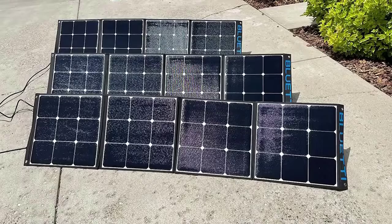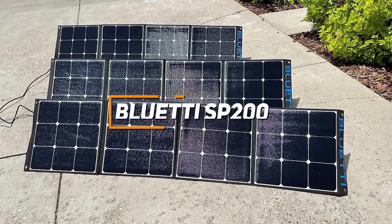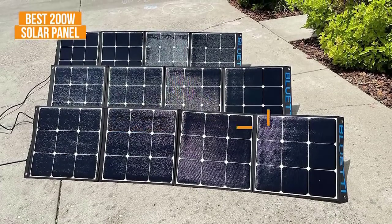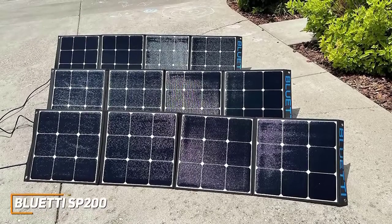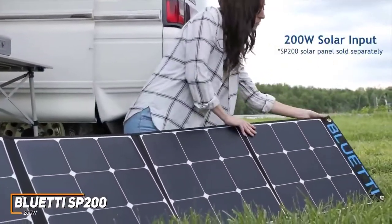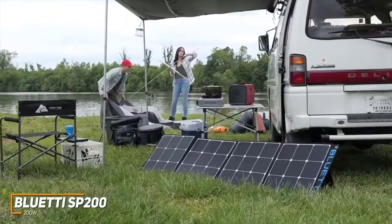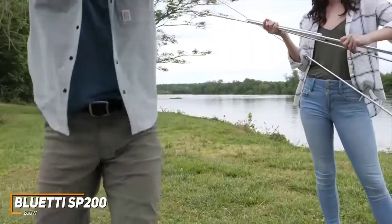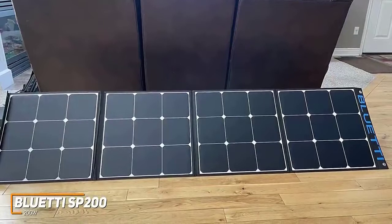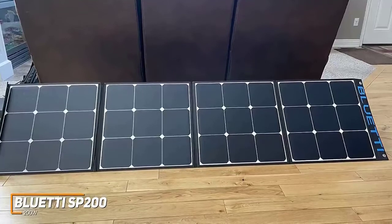If you want a great, higher-end, high-efficiency, durable, and portable solar panel, the BlueEddy SP200 200-Watt Solar Panel is going to be a great option for you. 200-watt solar panels deliver an impressive amount of power for various applications, and the SP200 is a powerful, high-performance solar panel. It comes with an excellent conversion efficiency, an intuitive installation process, and a high transparency rate for better light absorption. It utilizes durable, scratch-resistant ETFE material and advanced laminated technology that allows for long-lasting usage. The junction box also comes with a robust IP65 rating to protect against dust, splashes, and environmental particles, but it shouldn't be consistently exposed to heavy rain or snow.